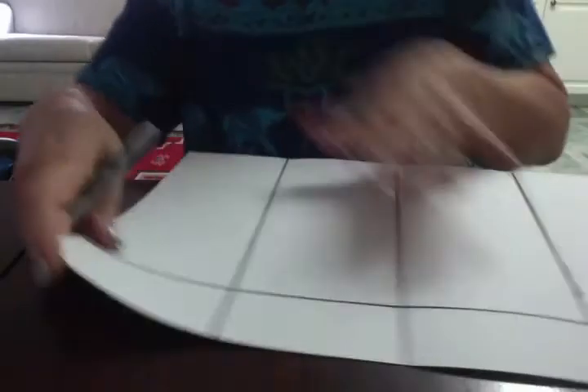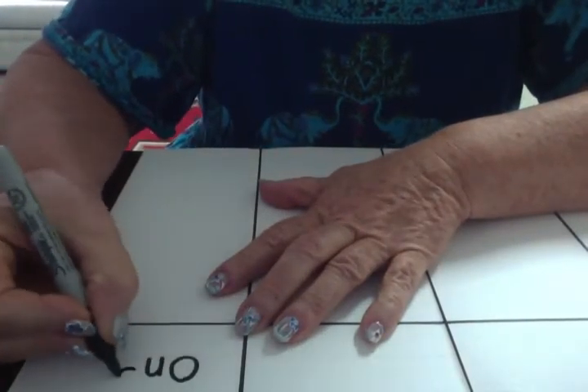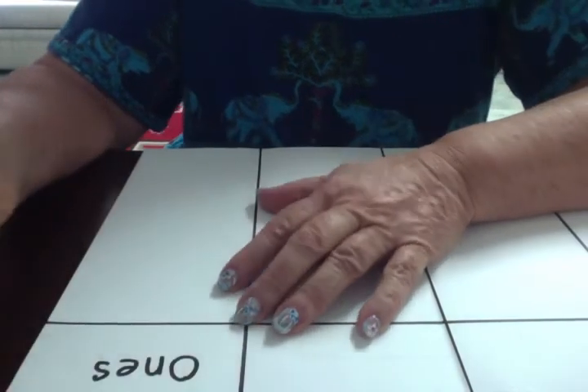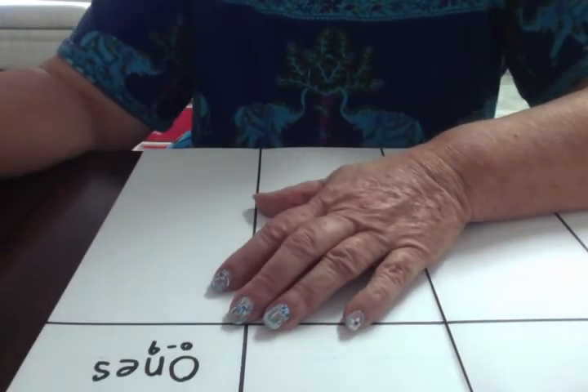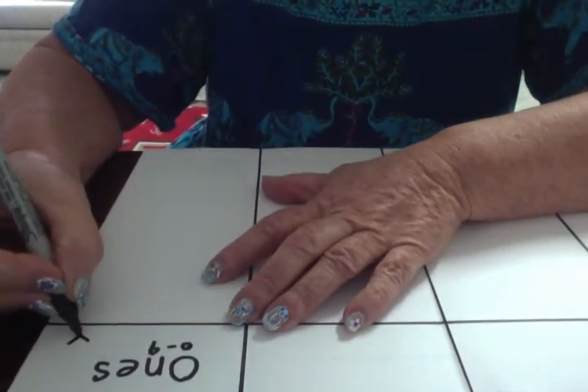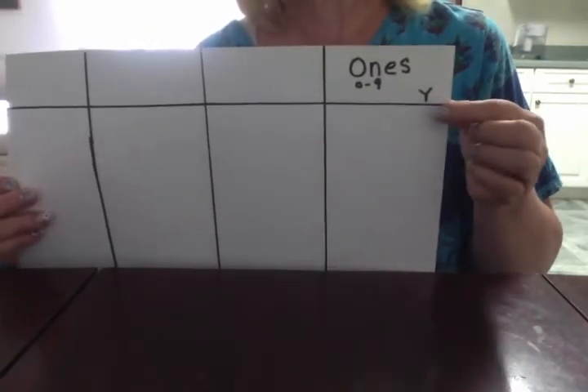The board we are making is our place value board. When we work with place value, we start on the right and go across to the left — opposite of how we read. The first column on the right is the ones. We can have no chips in here or up to nine chips, and the color of these chips is yellow. So I am going to put a Y there to remember. We have our ones column, zero to nine chips, and those chips are yellow.